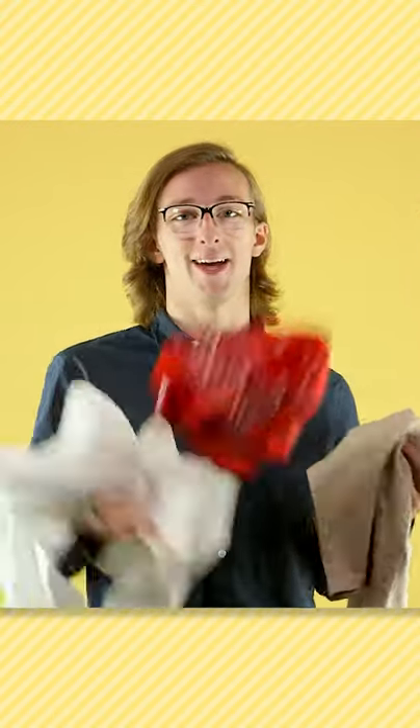So you want to dress like a pirate. I'm the guy to help you out. Gather up some old loose pants, a white dress shirt, a bandana, and a belt.